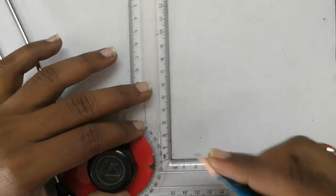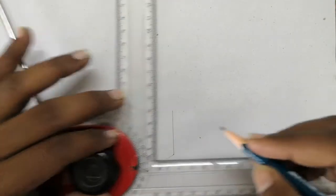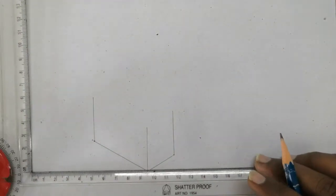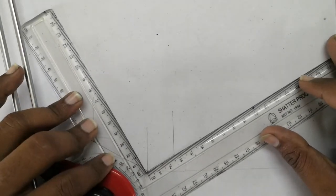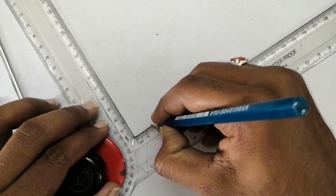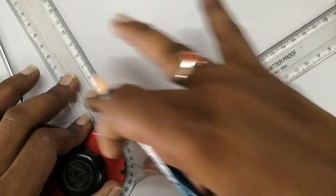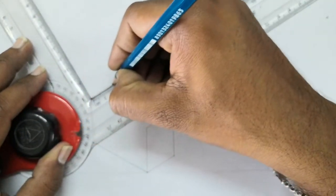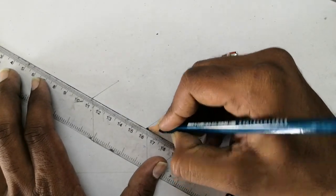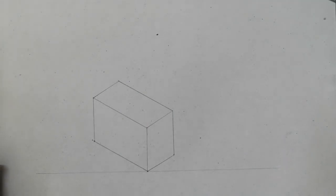Now take your drafter and draw a line from this point to a height of 35mm, and from here also 35mm. Now join the endpoints. This is 25mm, this is 25mm. Right, now join these two ends. This is your isometric box.